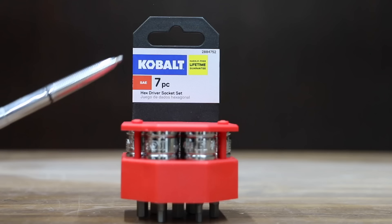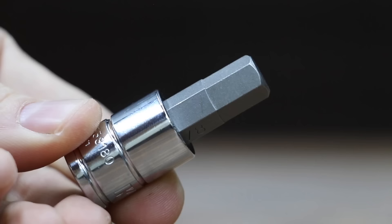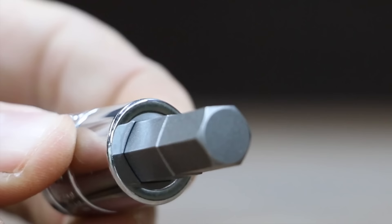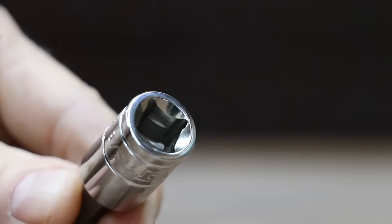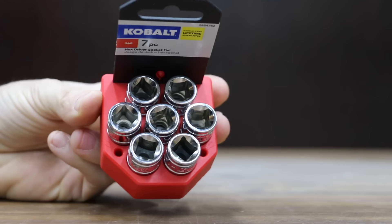At a price of $22 is this 7-piece Cobalt set. Size call-outs are hard stamped with a professional high-polish finish. Made of chrome vanadium steel, heat treated for strength and durability, and meets or exceeds ANSI specifications. The Cobalt brand is made in Taiwan.